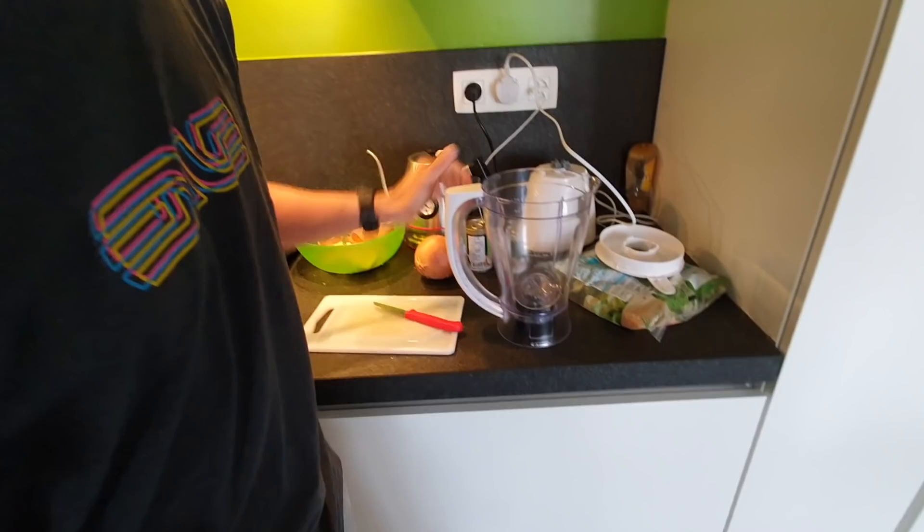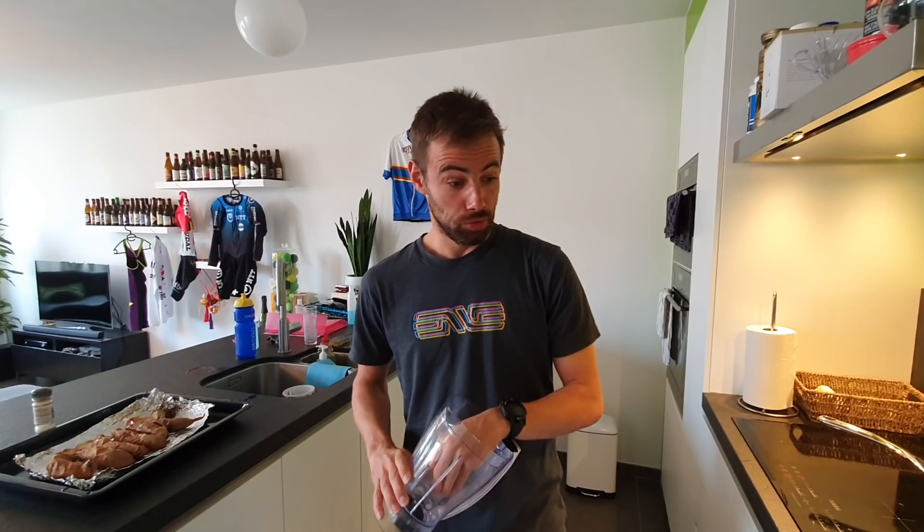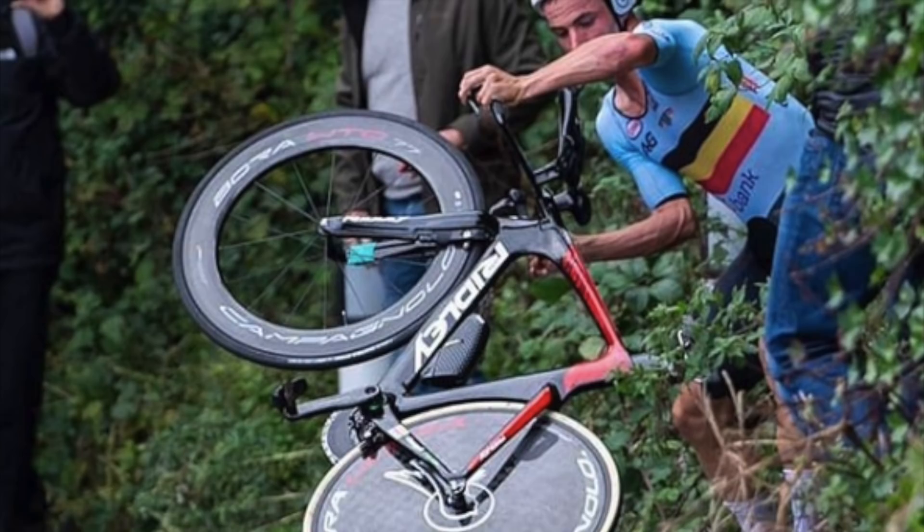This blender - funny story. It's like a UK blender. I wanted to become world champion and I just went full option. I went very early to Yorkshire and I rented some houses and I just made myself at home. I bought everything I needed, including a blender. Sadly, this happened. And this is like a souvenir. I never used it since then - I found it back now.